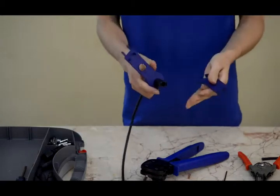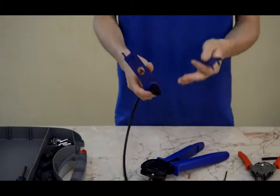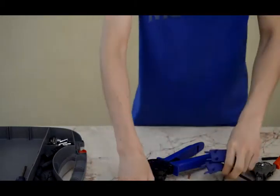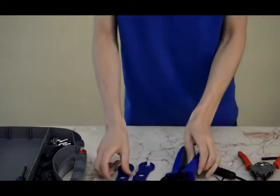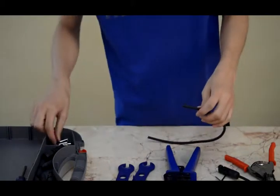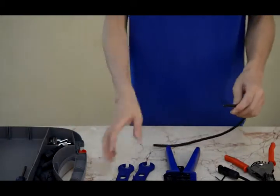When you hear the clicking sound, the locking is complete. Now we will try another female solar connector.